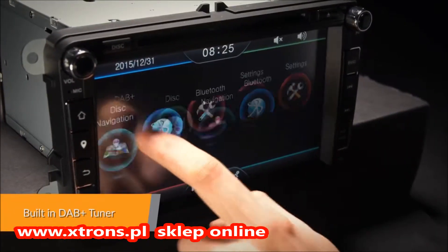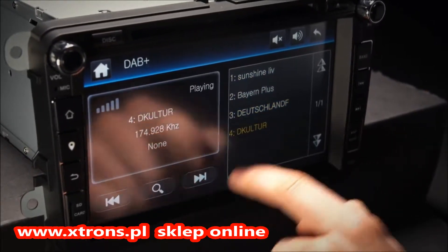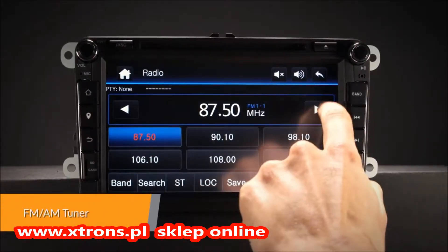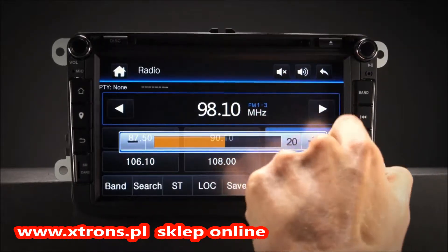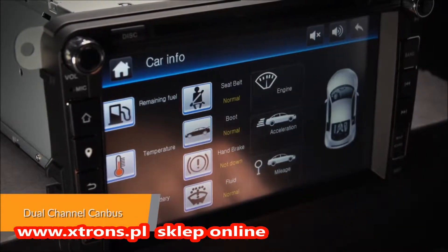With a built-in DAB Plus receiver and supplied DAB antenna, this unit is ready to tune into DAB stations out of the box. Not only does the head unit have onboard DAB, but it also has an FM-AM tuner with an RDS function built in.